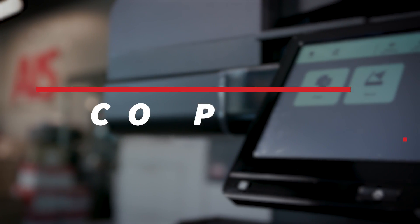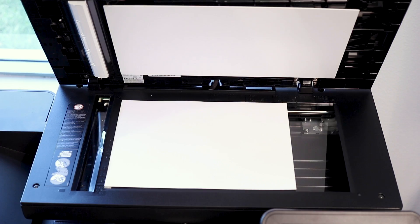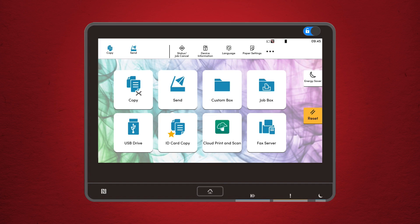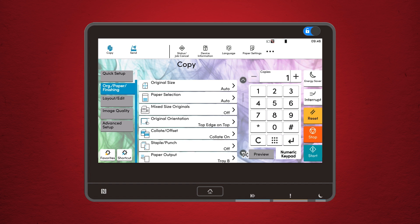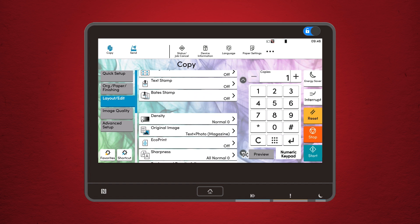For example, if you frequently scan to a specific email, you can create a shortcut for that right on your home screen — no more digging through menus. Alright, let's move on to the basic operations. These are the bread and butter of any multi-function printer. Copy function: making a copy should be straightforward. Start by placing your document on the glass or in the document feeder. On the home screen, tap the copy button. From here, you can adjust settings like color vs. black and white, duplexing — that's double-sided printing — and paper size. Want to make the text darker or lighter? There's a setting for that too. Once you've got everything set, just hit start and let the machine do its magic.